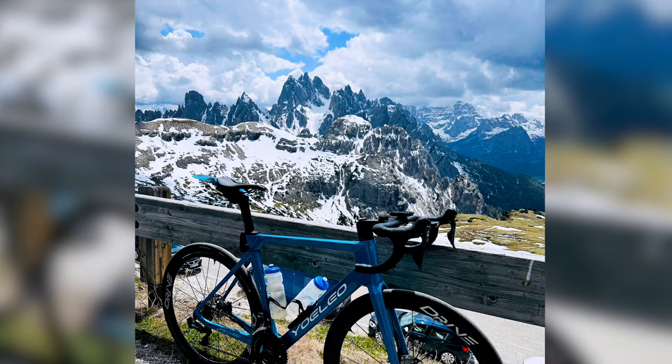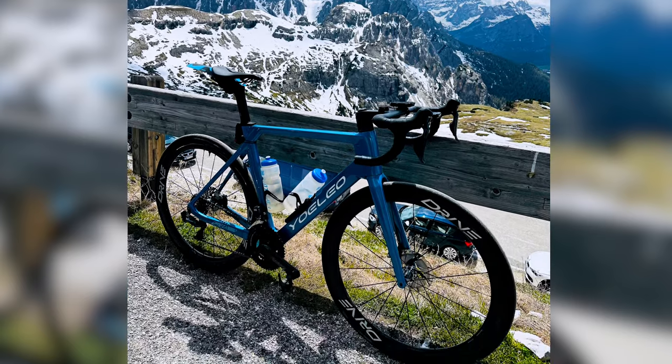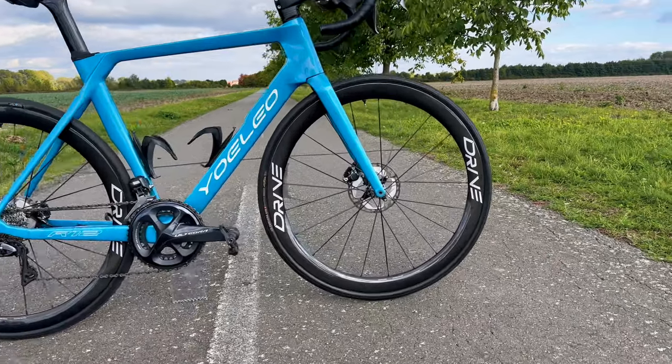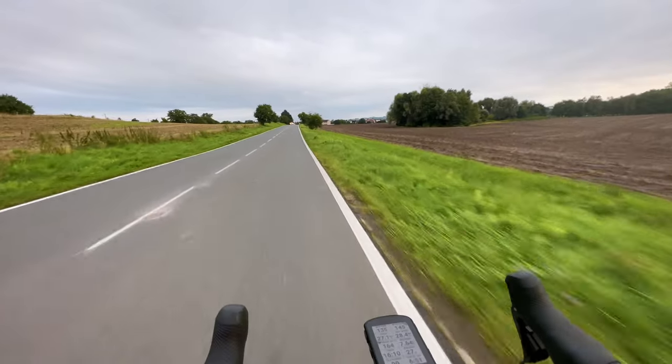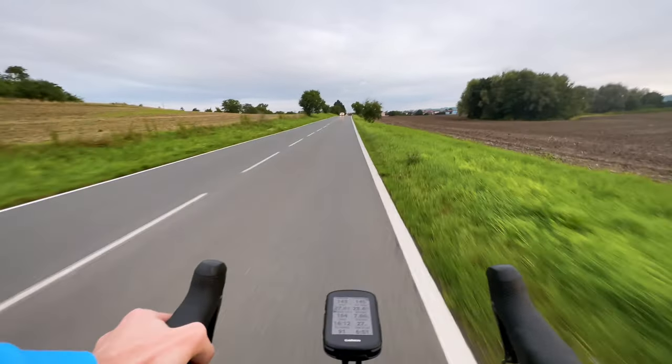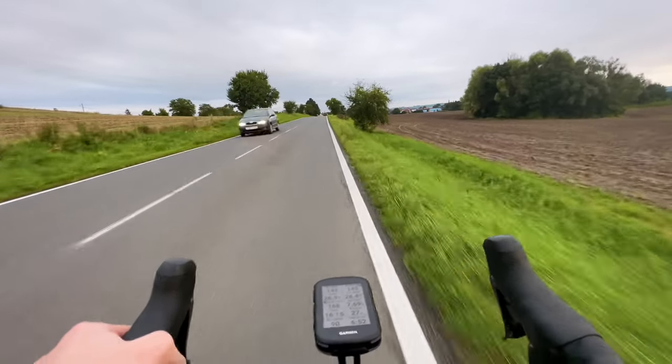When it comes to agility in steep climbs, I have to highlight my favorite Elite Wheels Drive climbing wheels again — these are much lighter and more responsive than the Hyper 2nd Edition. Once you hit climbs steeper than about 8%, you start to feel they are not as fast. On the other hand, when riding false flats and shallow gradients, they are great and benefit from their aerodynamics and greater inertia.